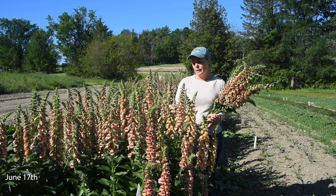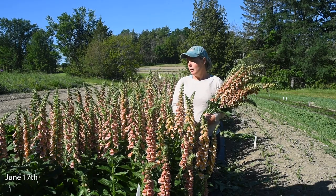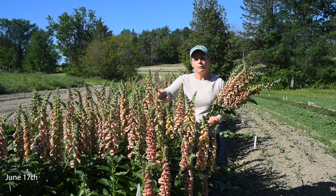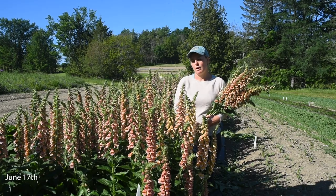Some things we really like about Polka Dot Poly is this beautiful deep apricot color, the uniformity of these plants in the plot, and the way the florets are tightly packed on the bloom columns, making a really nice show of color.